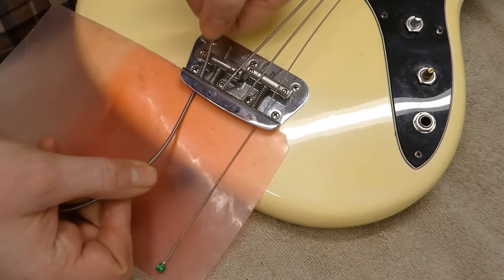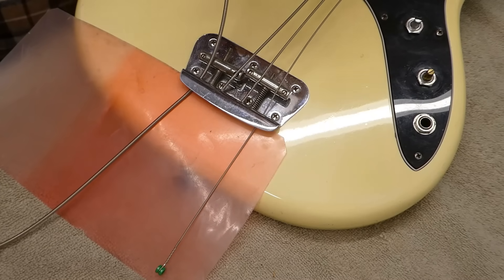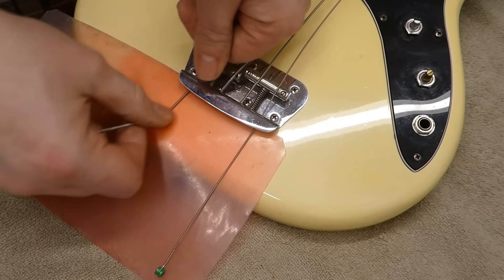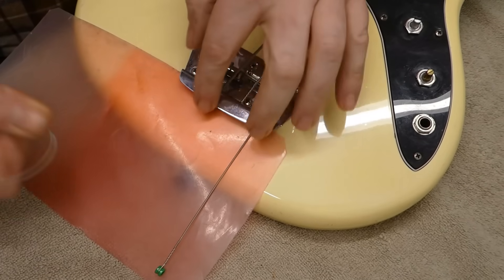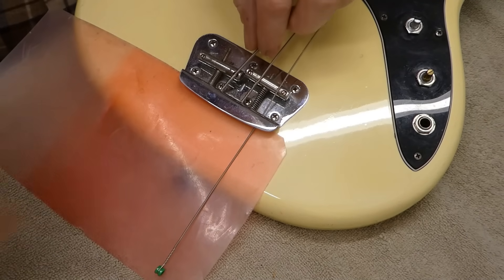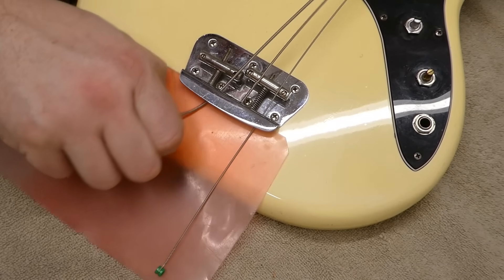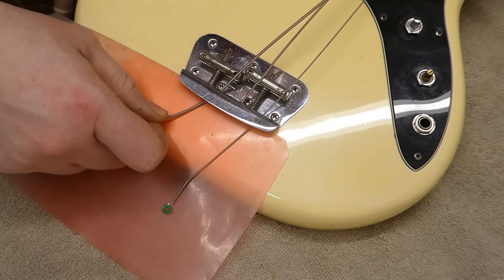This has got the top loader bridge — not the most esteemed Fender creation. There's also a great propensity to really mess up the finish back here, so use a piece of plastic when you're unstringing or stringing. The finish on this guitar was probably originally white, but it's aged into a kind of nice, creamy, yellowish sort of color.